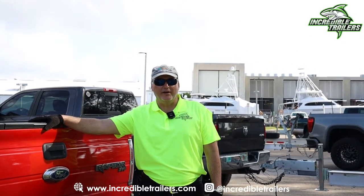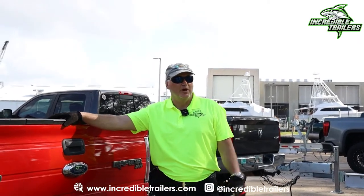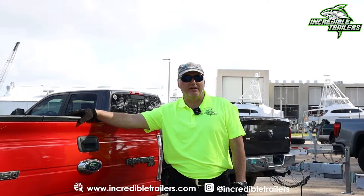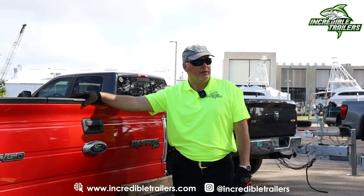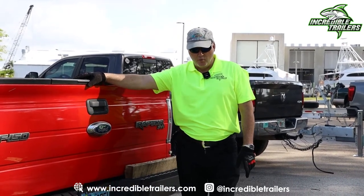Good morning, Omar Johansson here with Incredible Trailers. I'm here to talk about the braking system on the Incredible Trailer. We keep it simple — the KISS method: keep it simple, stupid. Less things break down, easier for the user.